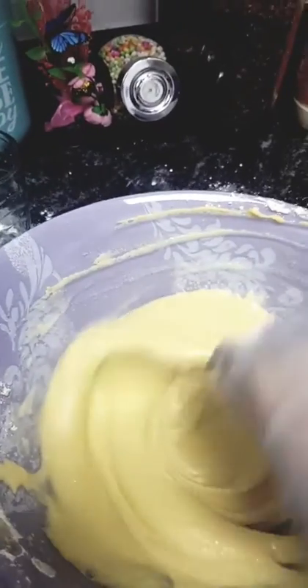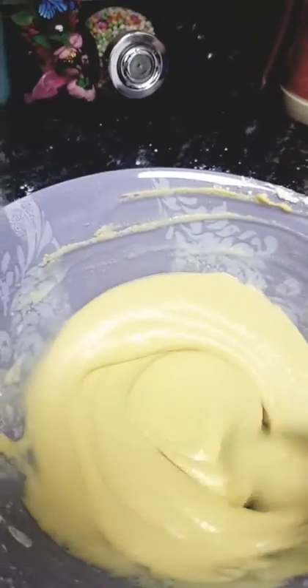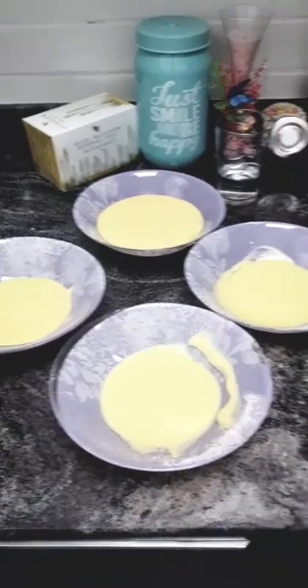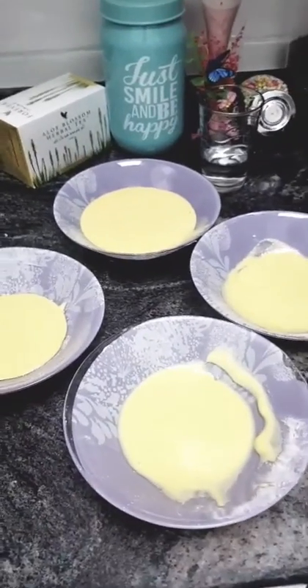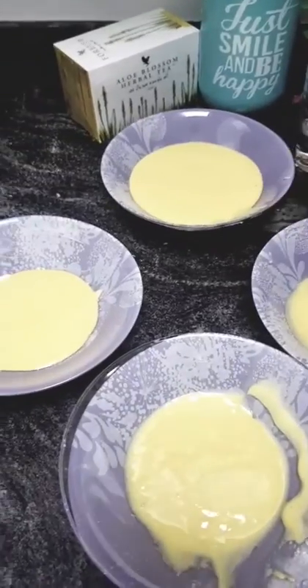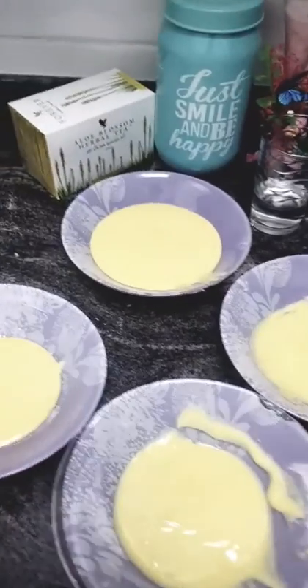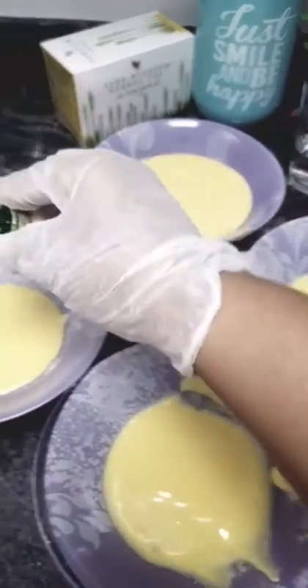Now we will transfer it into small bowls. We have transferred the batter into four different bowls. The yellow color stays the same, and we will add a little bit of food color to the rest. I am taking a green color.